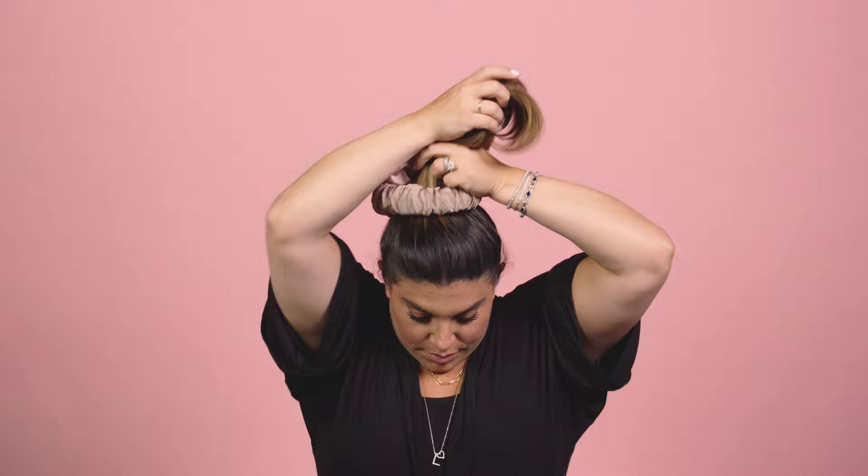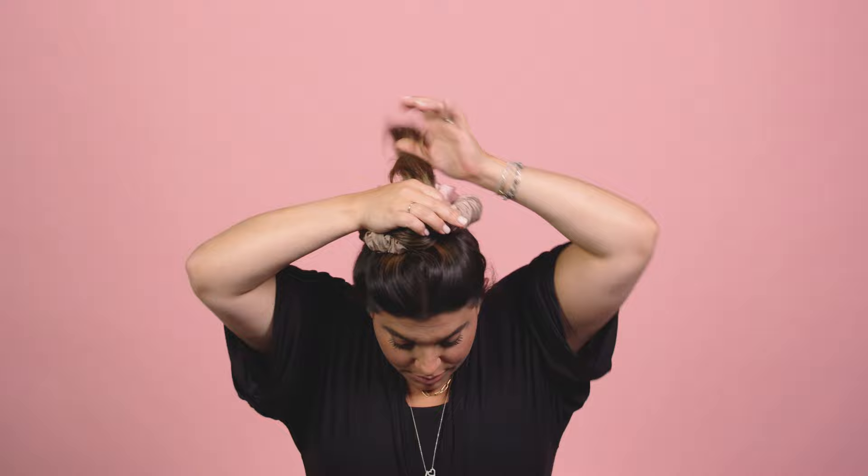Take your Sleepy Tie and wrap the arch around the ponytail. Then you're going to take your ponytail and wrap your hair around the arch — think of it like a curling iron. You want to keep wrapping until all of the hair is around the arch.